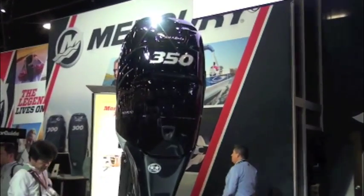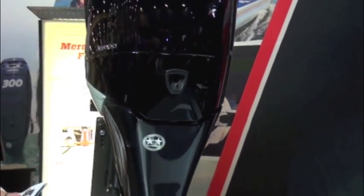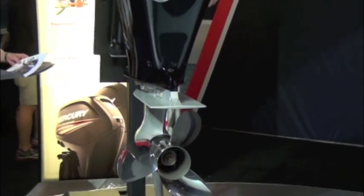Both of the new outboards are based on Mercury's 2.6 liter supercharged inline six cylinder Verado platform and are available in 20, 25 and 30 inch shaft lengths.